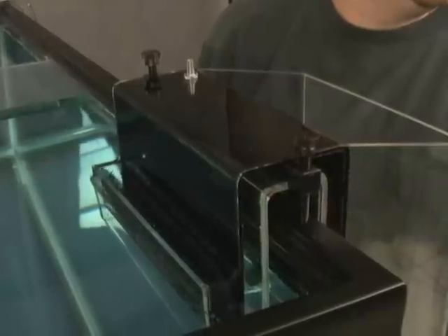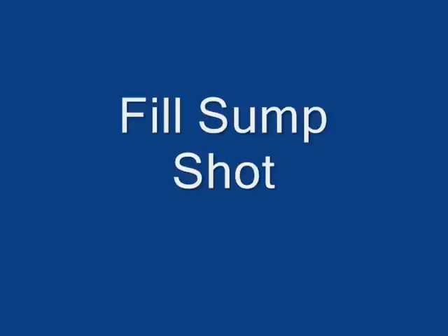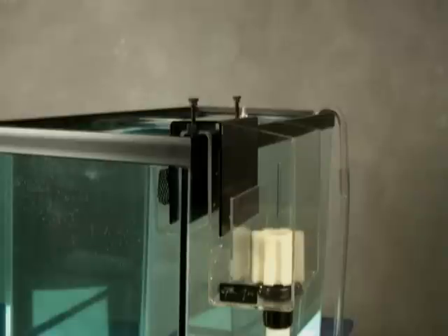You will be able to fine tune this level later. Fill your sump to its recommended operating level. Next, fill the back chamber of the overflow as shown.